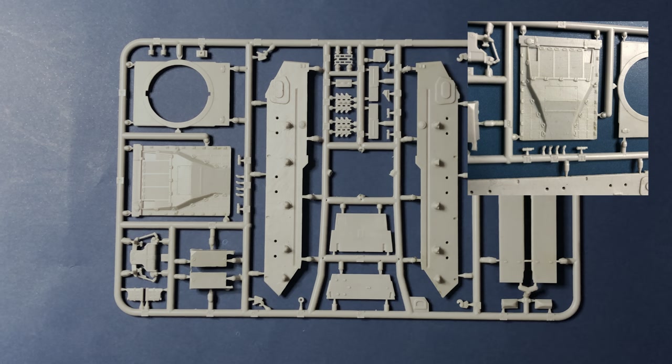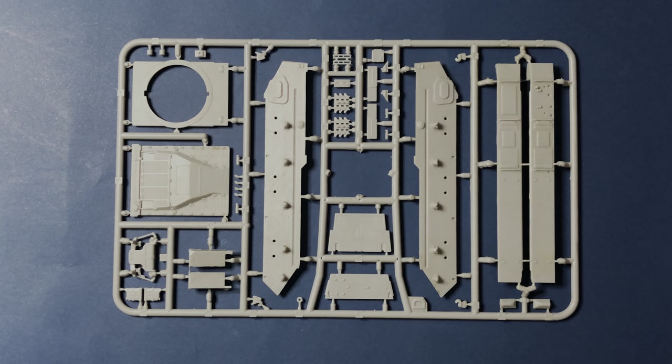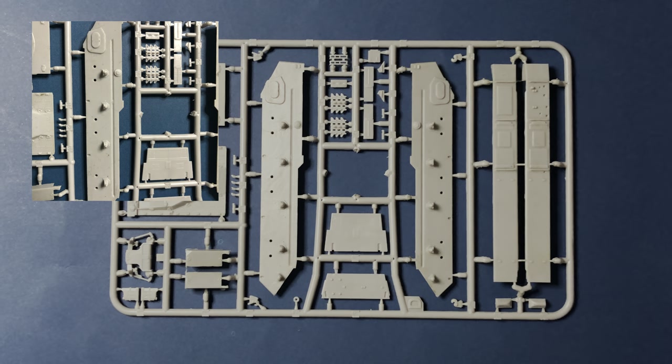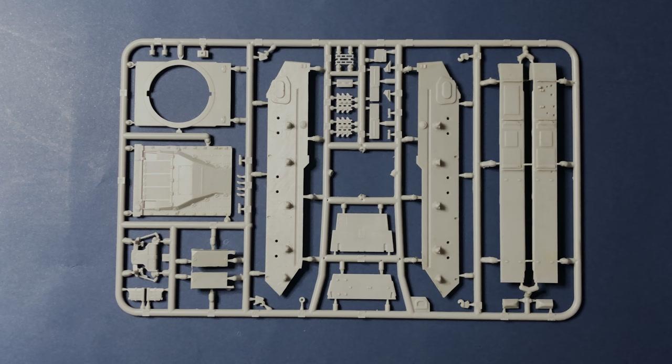On the D-sprue, we will find the engine deck, lower hull side panel structure, Centurion-style spare tracks, front glacis plate and rear hull back panel, armored air cleaner boxes, and upper track guards.